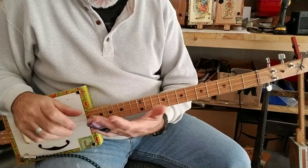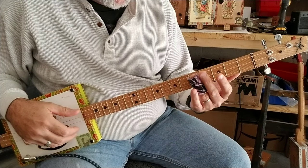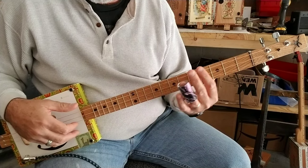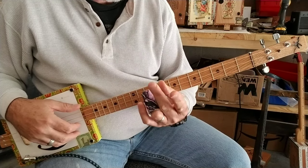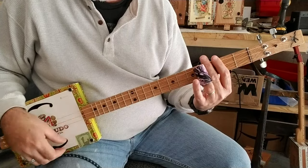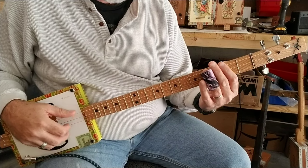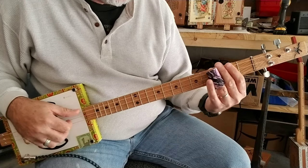Another tip when you're using your slide, or even first starting to use a slide: when you put your slide to the strings, you'll probably get a lot of buzz because your slide's not on there exactly straight, and you're getting a lot of string buzz from all the other strings. Something that I do is lay my index finger, and sometimes my middle finger also, softly on the strings — almost to mute the strings — behind the slide, so I don't get a lot of that string banging or clanging. So you get a nice clean sound.